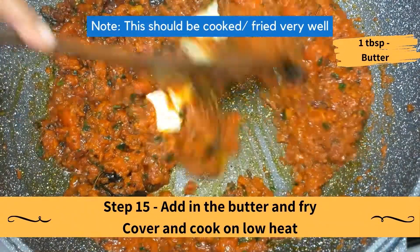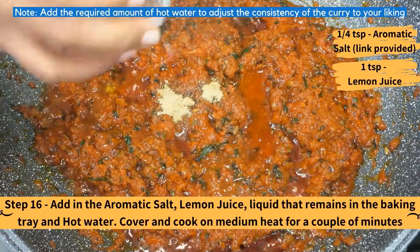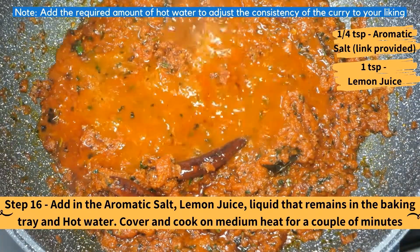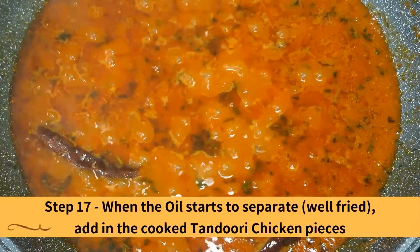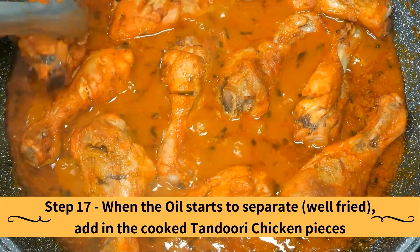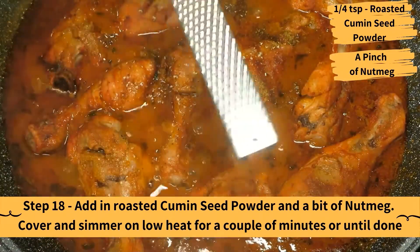Add in the butter and fry. Cover and cook on low heat. Note: this should be cooked and fried really very well. Add in the aromatic salt, lemon juice, the liquid that remained in the baking tray, and hot water. Cover and cook on medium heat for a couple of minutes. Note: add the required amount of hot water to adjust the consistency of the curry to your liking. When the oil starts to separate, that means it's been well fried — add in the cooked tandoori chicken pieces. Add in the roasted cumin seed powder and a bit of nutmeg. Cover and simmer on low heat for a couple of minutes or until done.